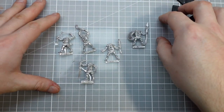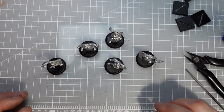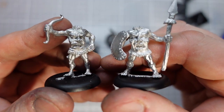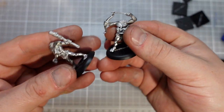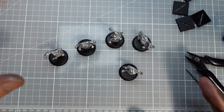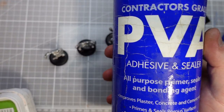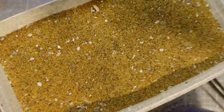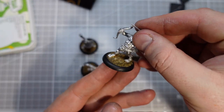So let's get these cleaned up and popped onto some bases. The cleanup wasn't too arduous at all, and I think these guys are looking pretty cool on these round lip bases. I love a round lip base. Next up is going to be my classic combo of PVA and Bird Sand. And now these guys are all ready for their undercoat.